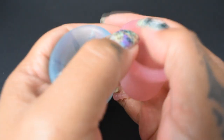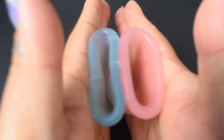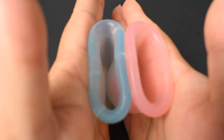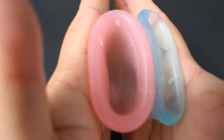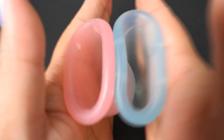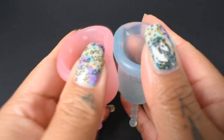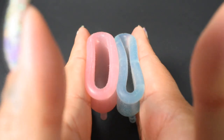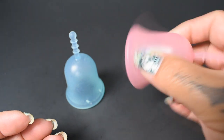Here is the inside of the soft version, and inside of the classic Lulu cup, and the soft, and just the rims. And that was the soft Lulu cup and the classic Lulu cup, both in a size small.